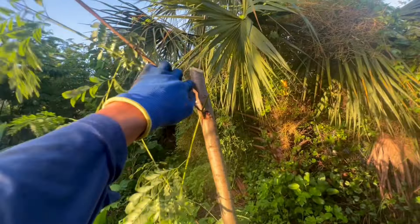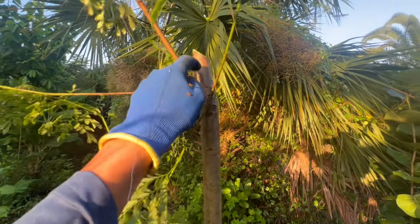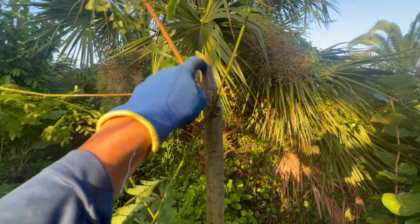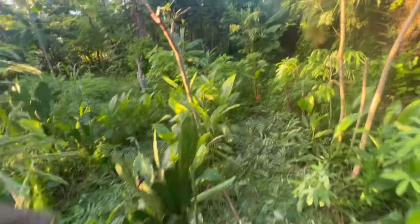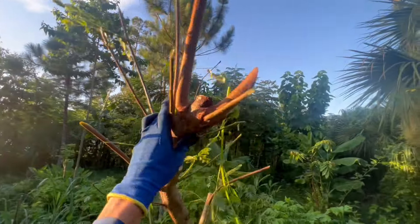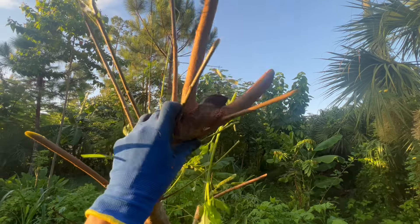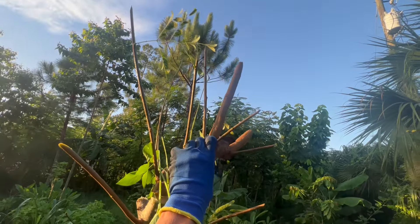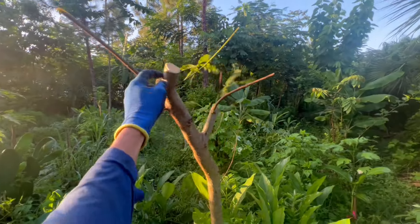I like cutting leucaenas back really hard, giving them a fresh cut on the main leader, because the regrowth is a bit better that way. Whereas if you leave it like this — let's say this was the tree — it would try to come back from the side branches and be a little less resilient. You can get lazy and leave it like that, but I prefer for leucaena specifically to have it shoot back on the main trunk.